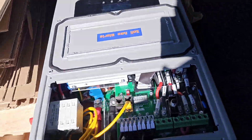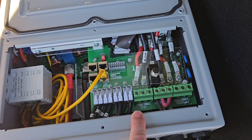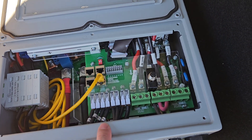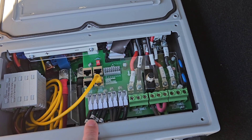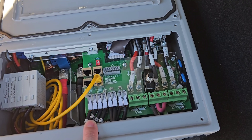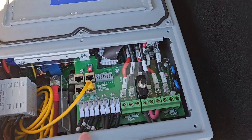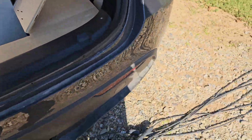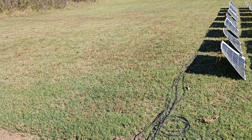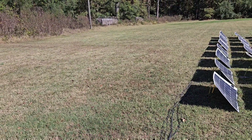Those go in here. I have four inputs for the first charge controller and four for the next — two positive, two negative each. They're parallel here, so technically I don't need all eight; I could simply use four and do parallel connections externally. However, this was a nice clean way to do it and it gives me a lot of flexibility to run extra cable wherever I need it, set up multiple arrays in different areas, and I can always use parallel connections out here as well.